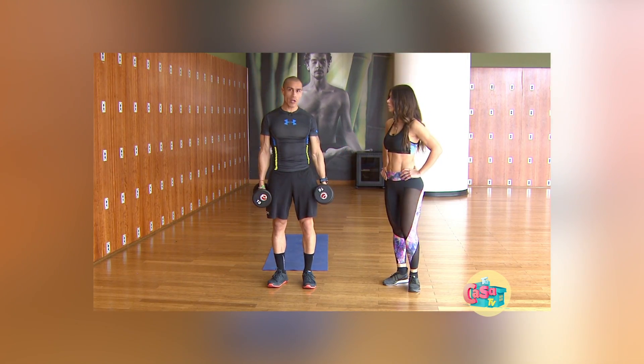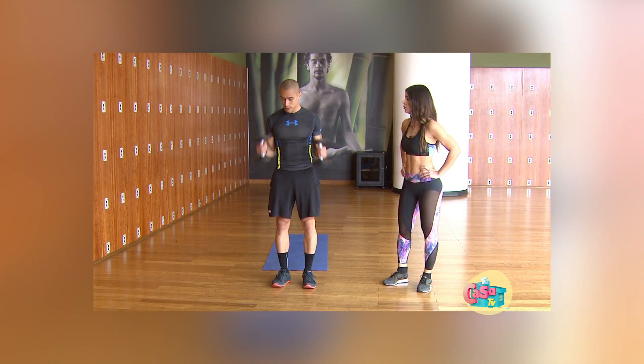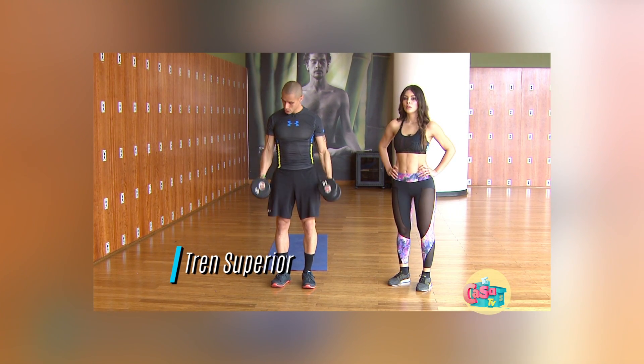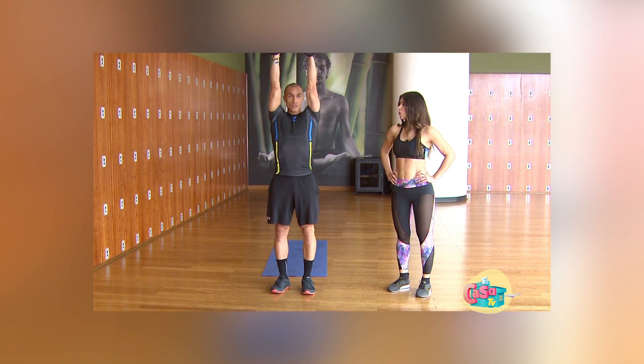Vamos a estar con tren superior, brazos. Entonces vamos a trabajar curl de bíceps: subo el hombro, vuelvo a bajar. Curl de bíceps, subo.